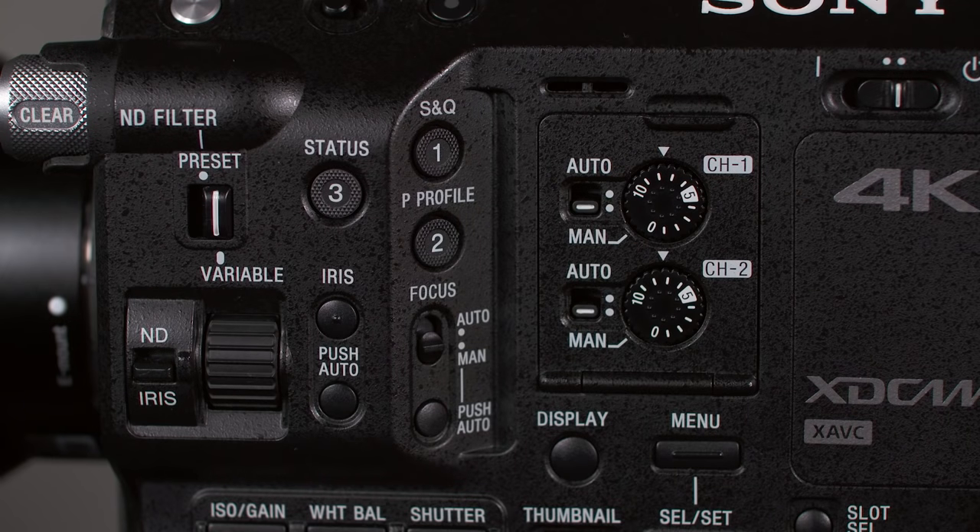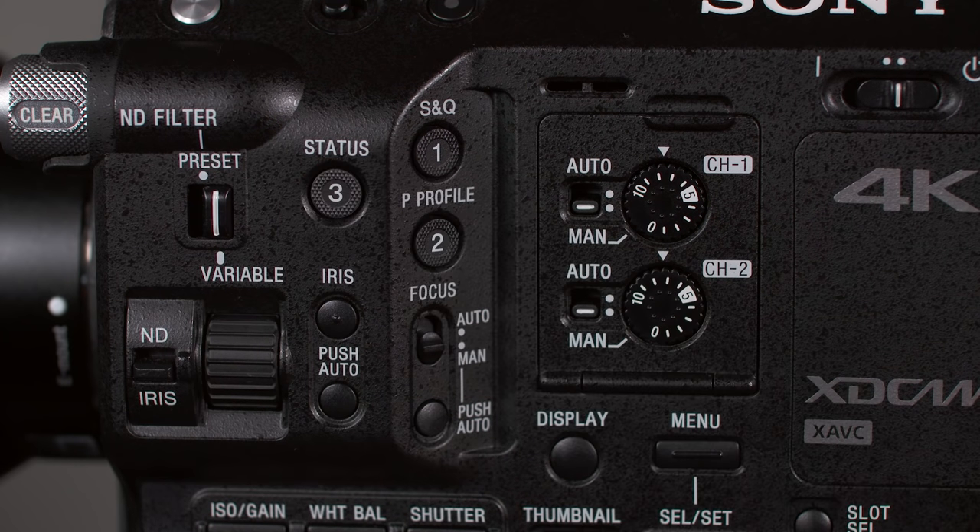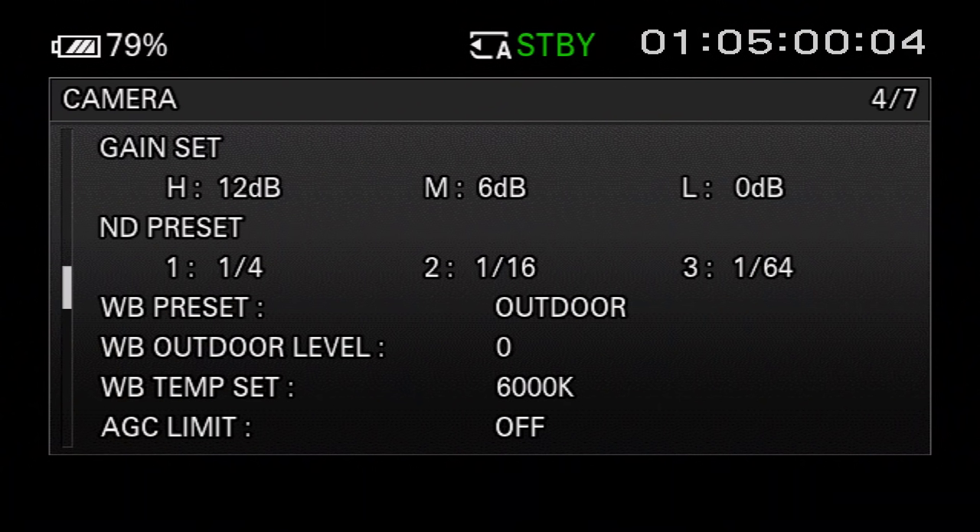Assigned button number 2 is pre-programmed to provide quick access to the camera's picture profile menus. Picture profile settings store parameters that determine the look of the camera's picture, including gamma, knee, black levels, color saturation, and others. All those parameters can be saved together as a picture profile, and there are nine custom picture profiles stored on board the camera. Assigned button number 3 provides quick access to the camera's status screens — a way to quickly view a lot of information about the camera's current configuration without drilling down into menus.